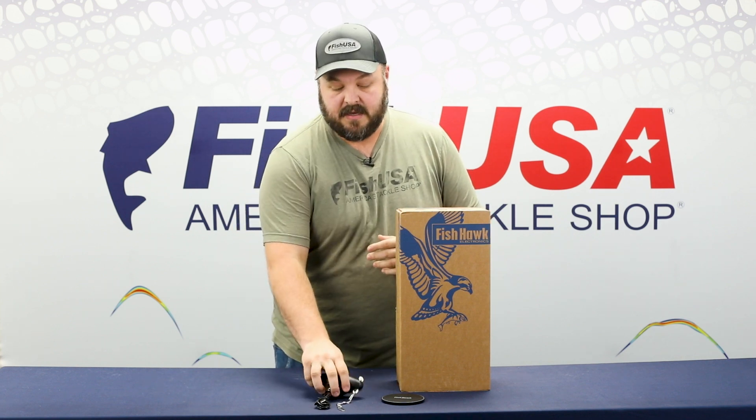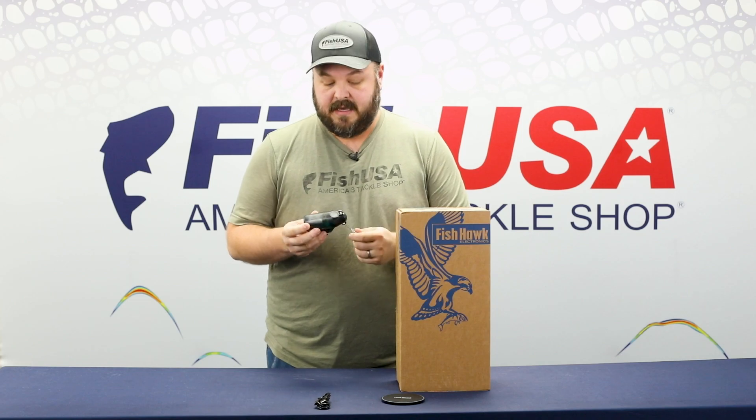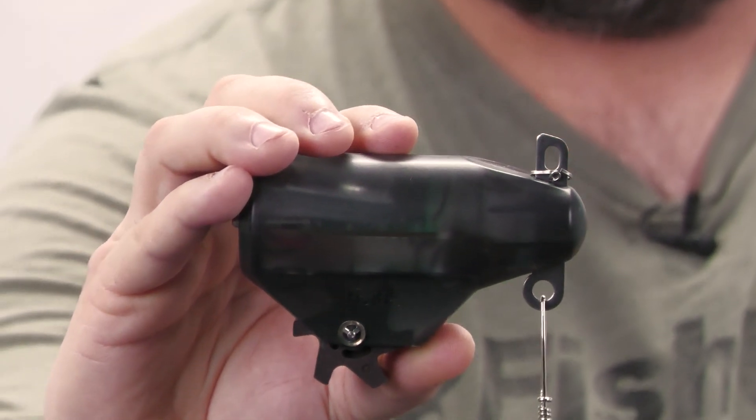Other key features of this unit, and really the biggest change with all these units — every single one of them — is the probe size. It's 40% smaller than the old probe. It's also got this smoke color coating on it, which just provides a little bit more stealthiness.